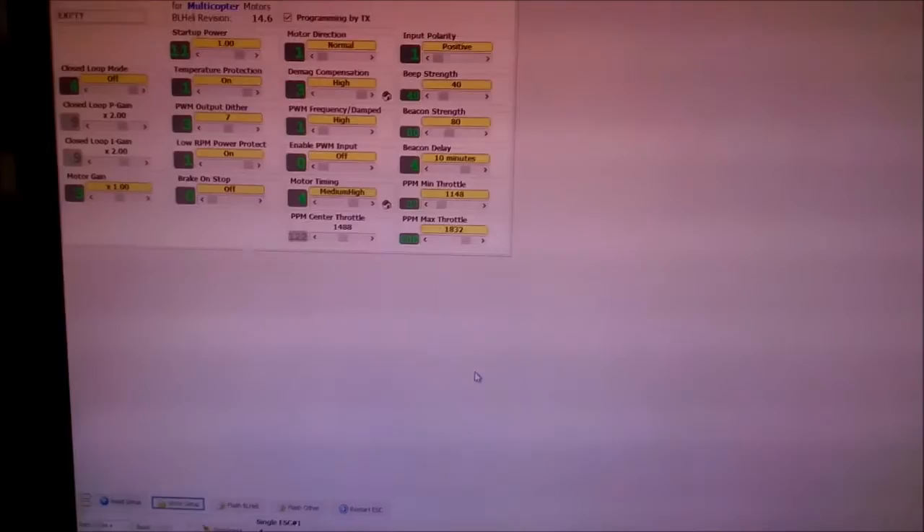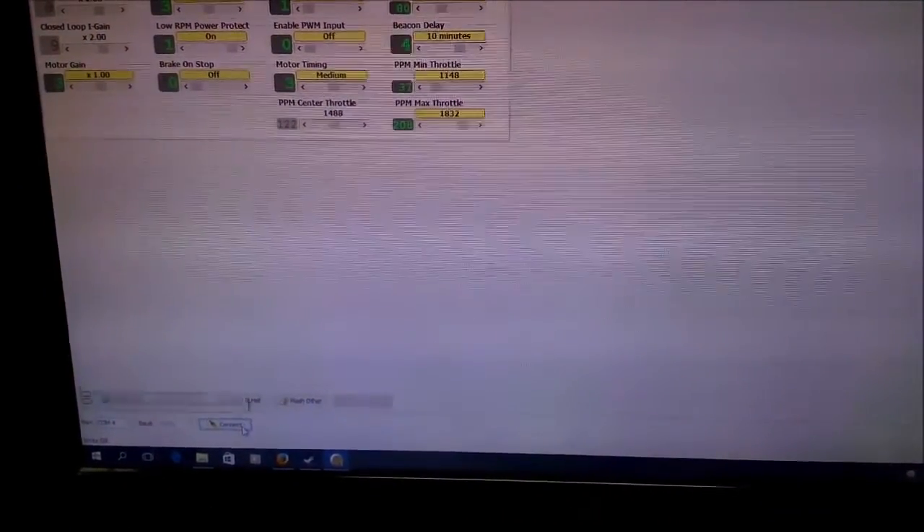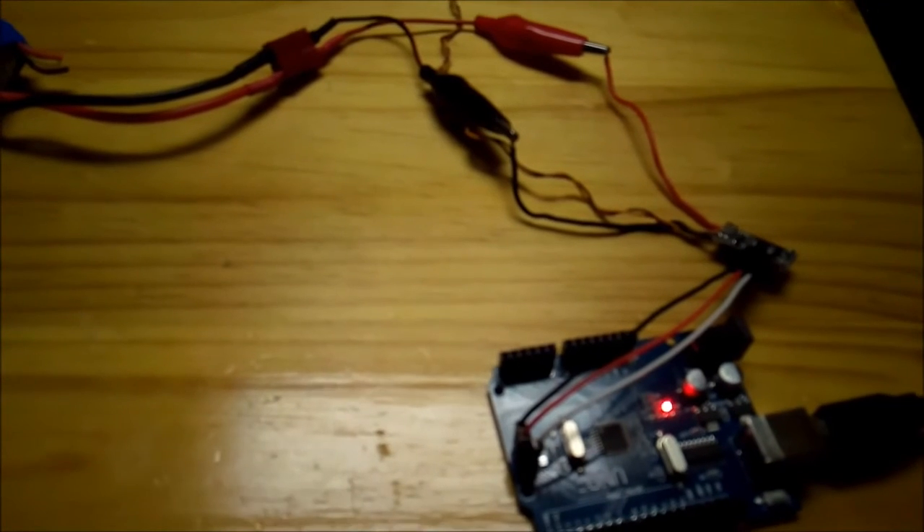A message will appear that ESC written OK. Select OK. The ESC is now programmed. Select Disconnect. From here you can disconnect the battery and the Arduino.